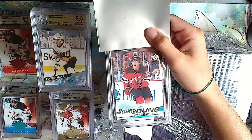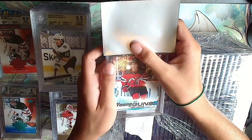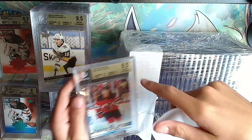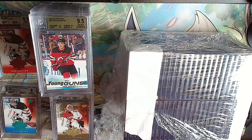Jack Hughes Young Guns - keeping the gold streak going. We've got a lot of golds in a row and it is a 9.5. Same thing - they're tough on the surface.